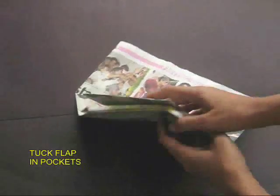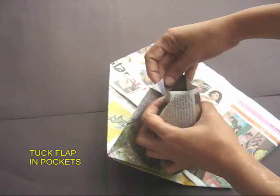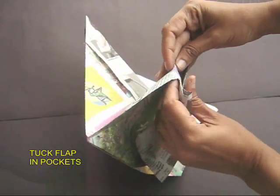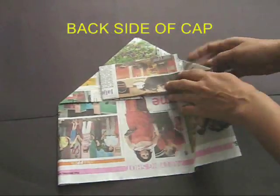Take this flap and tuck it into the triangular pockets. This will make the back side of the cap.